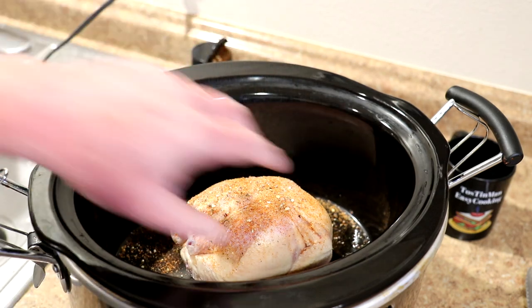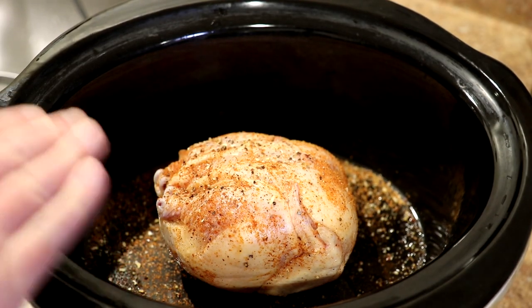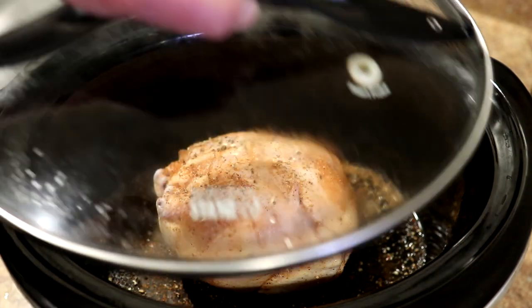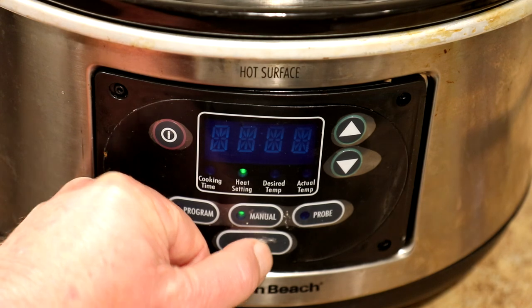We'll flip it over and do the other side now. That looks good. I'm not adding any liquid to this — this is just a dry slow cooker. It'll make some liquid as it cooks. So we get the lid on there and I'm going to cook this on high. I'll let you guys know how long it takes.